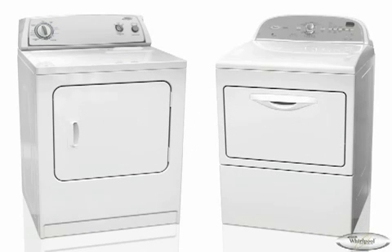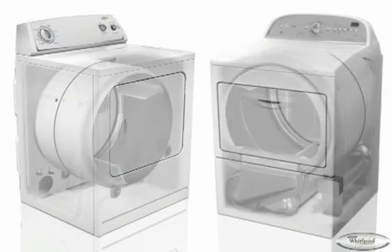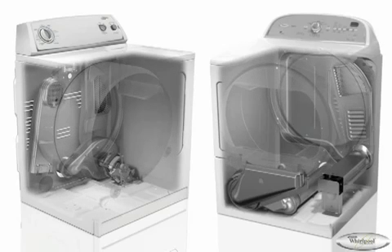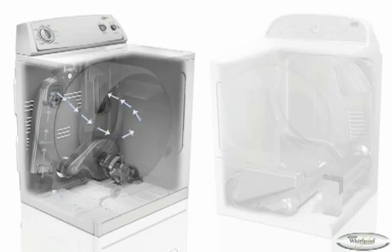Drying time and fabric care improve with Sixth Sense drying systems that utilize sensors that monitor air temperature and load moisture. To understand drying systems, it's helpful to understand airflow. Whirlpool dryers with lint screens on top move air through the dryer from the left rear to the right rear. A fan draws in fresh air past the heating element into the drum and then blows out moist air.